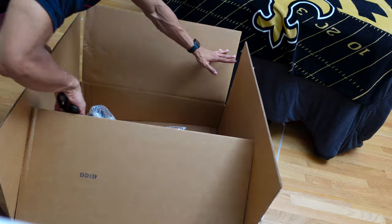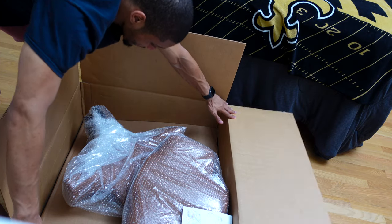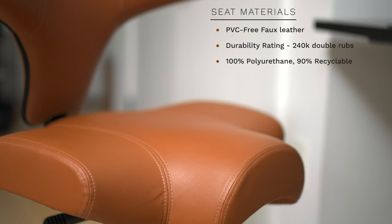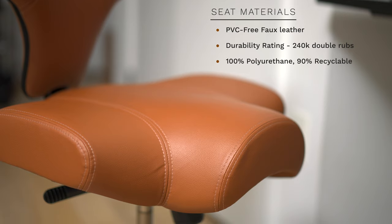Straight out of the box, I could tell this chair was made with quality in mind — all the way from the black aluminum base and frame to the actual seat itself.